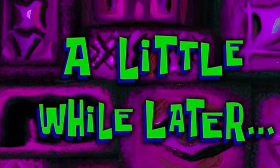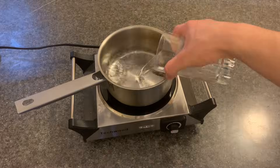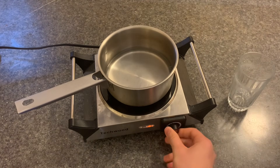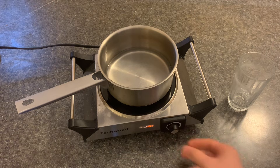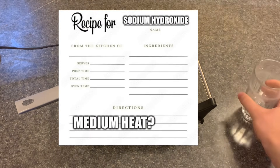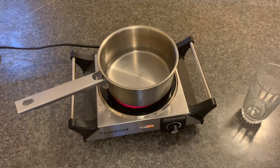A little while later. Now I'm just going to boil it, and this time my plan is to get rid of all the water completely. Cooking this thing on medium heat. Now I'm just going to wait until there's hardly any more water inside of it.